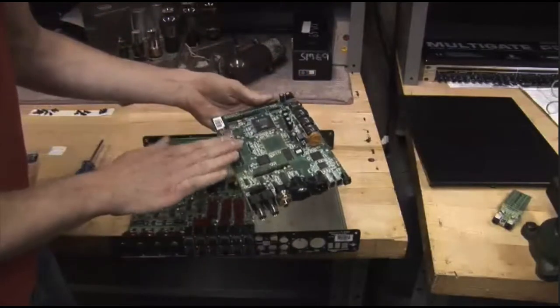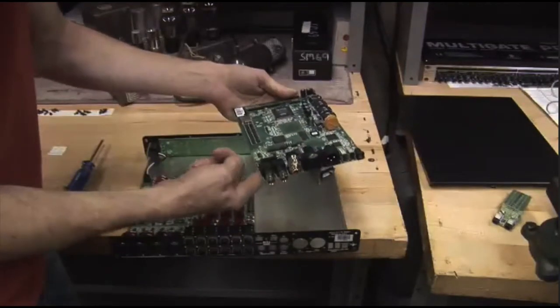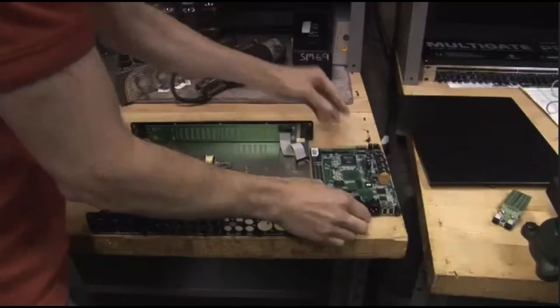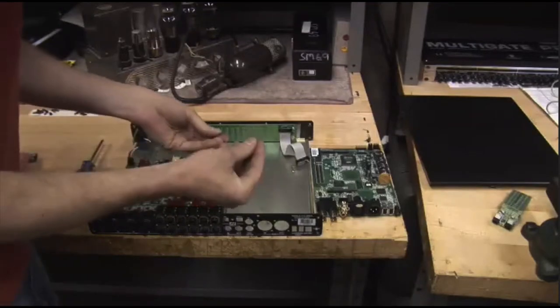We're going to be putting our 2D card onto these connectors, which means we're going to be pushing down on this. We want to put some feet underneath these connectors on the back panel so that we can apply force without breaking this card. So let's set this aside somewhere we can see it and get our feet in place.